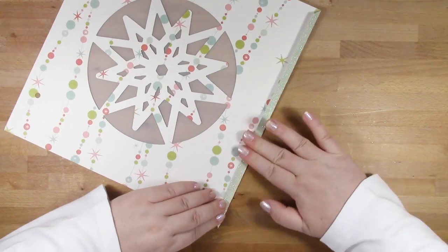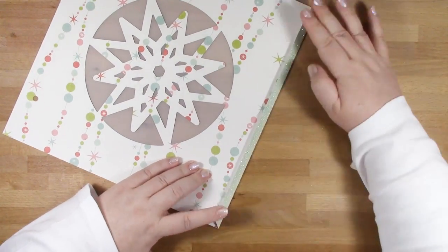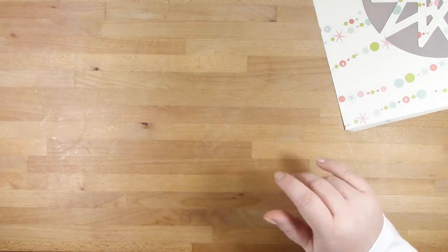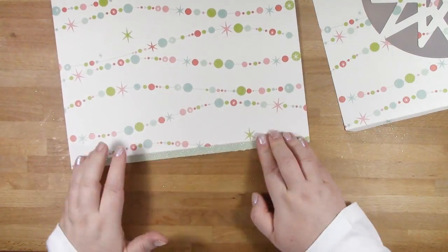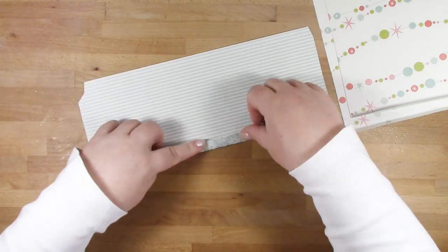I just popped some spare paper down on top of my bag to rub the snowflake detail into place, because the paper I've used is quite heavily glittered and it's quite difficult to smooth things down when it's glittered like that. I just use some spare paper to make sure it was burnished down.